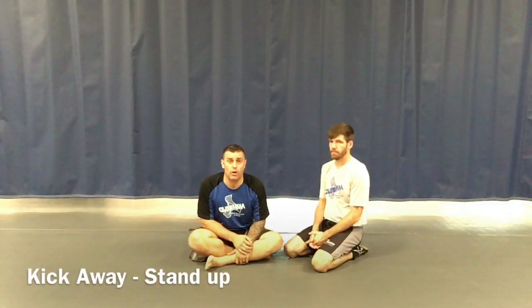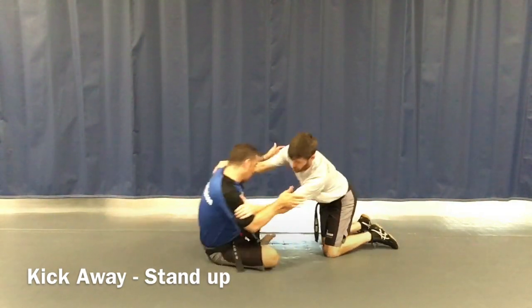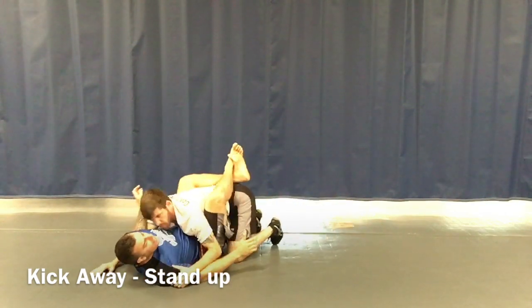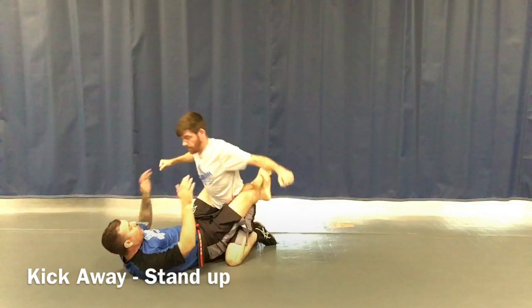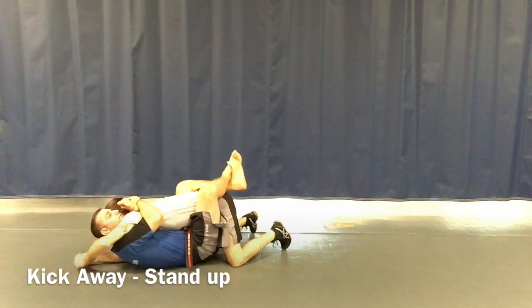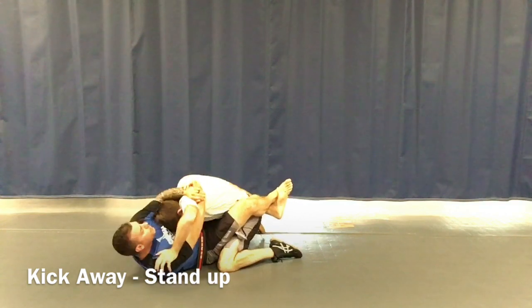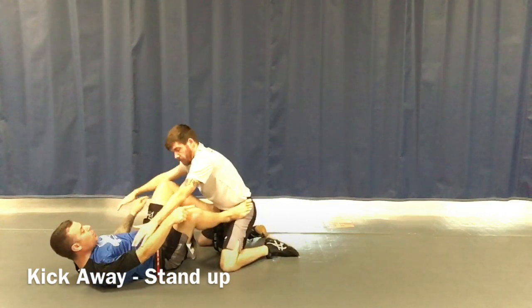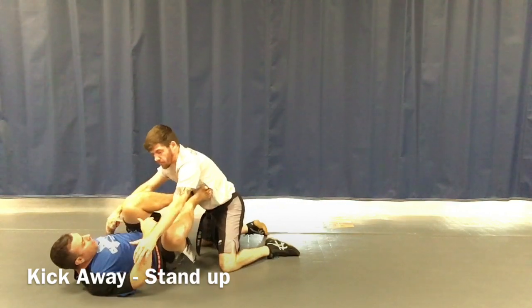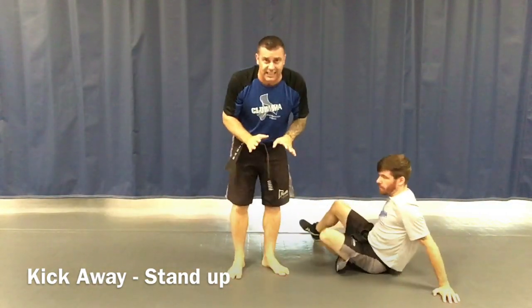Our second technique for this stripe is what we call the kickaway stand-up, and this is for self-defense. If I'm sitting up and somebody pushes me down, I pull him in between my legs — that's where we end up, holding him here. For self-defense this is really smart, because if he tries to hit me from that position it's going to hurt really bad. So any time I pull somebody down, I want to hold him nice and tight. Now if he starts pushing me back and his head comes up, I'm going to wiggle back and get my feet on his hips, put my feet on his chest, and give him the old push away, then get up and get back.